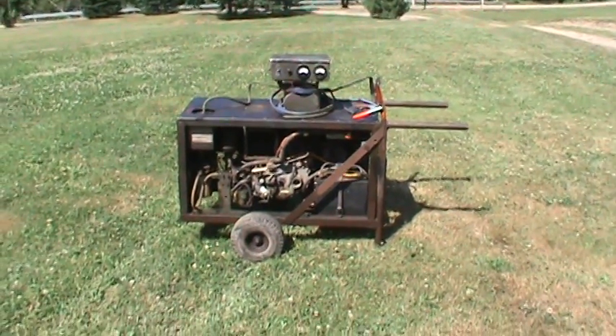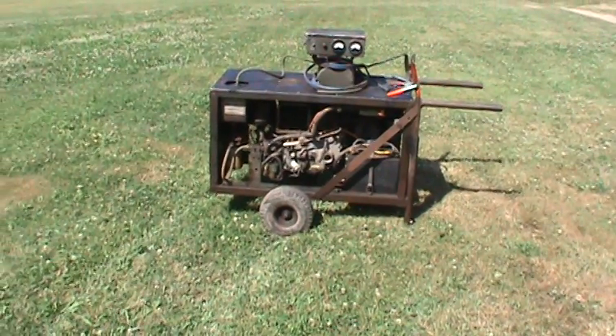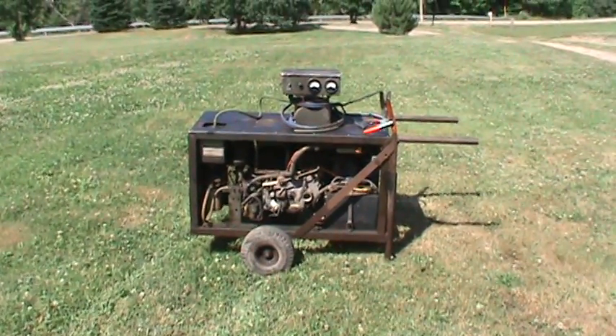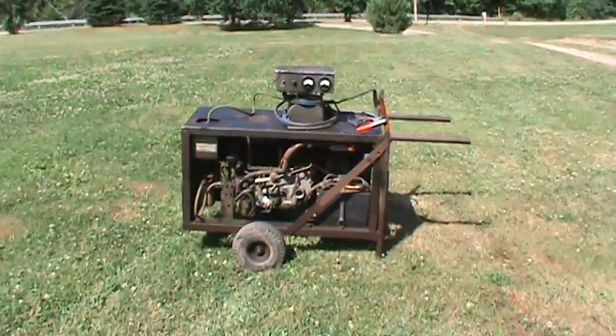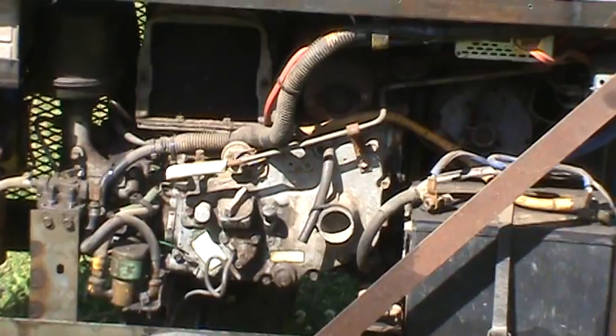Here's my homemade generator that I built probably seven or eight years ago. It's diesel and it gives me 12 volts and 110. The engine is out of one of those flashing arrow signs. I don't have a clue how old it is.